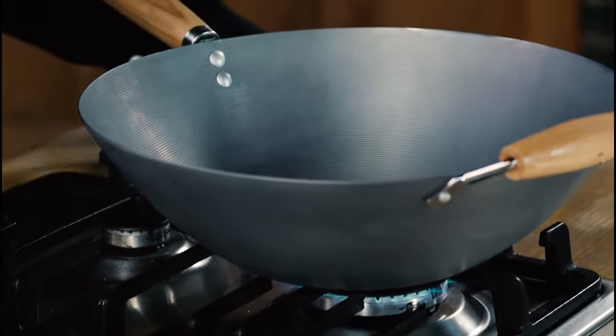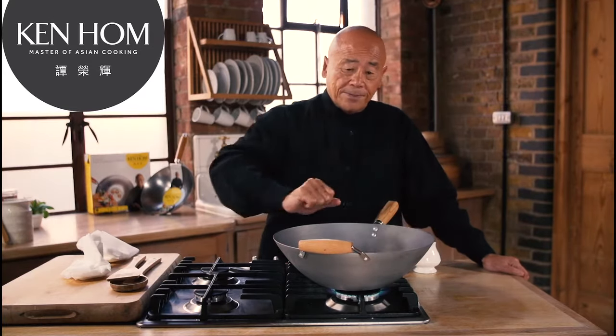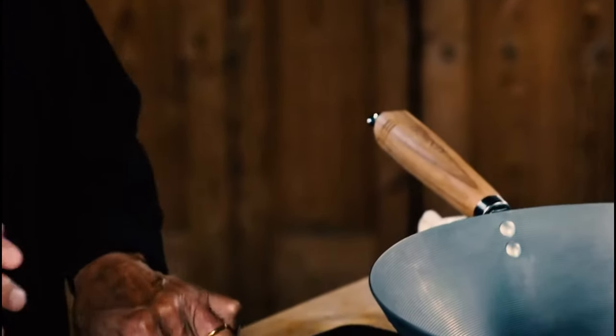Let me show you how to season a carbon steel wok. First, scour it with detergent and a scouring pad. You want to remove the machine oil that's used to coat the wok to prevent it from rusting.